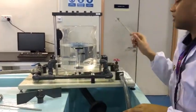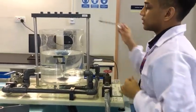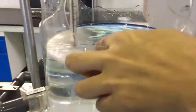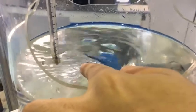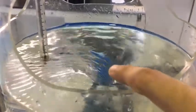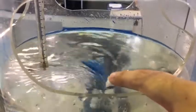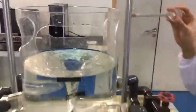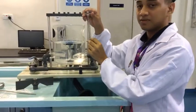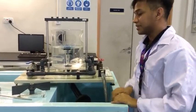Making sure that the water level is the same, take the pitot tube, dip it in the water, and make sure that you dip it at a constant level — for example, at the 0.5 mark. Then take the reading of how high the water level is inside the tube; it's about one. Do it for three more readings, making sure you dip it at the same level each time.